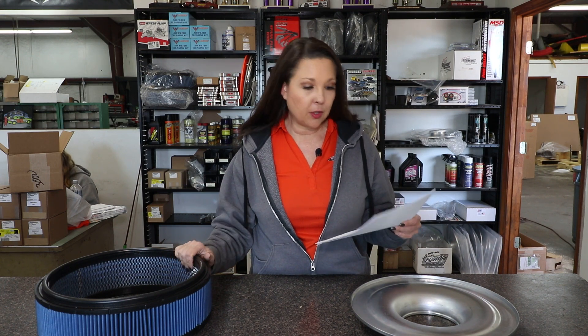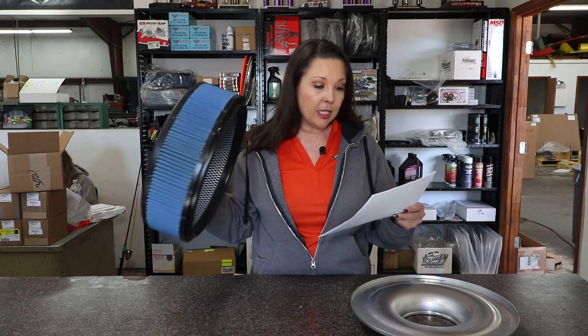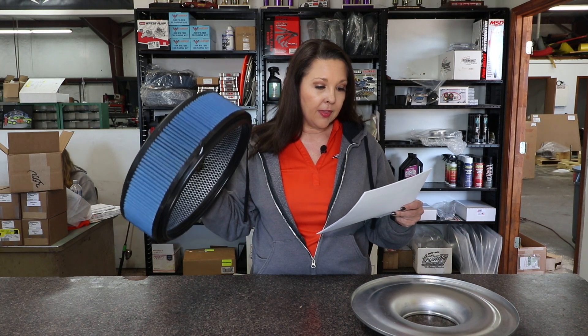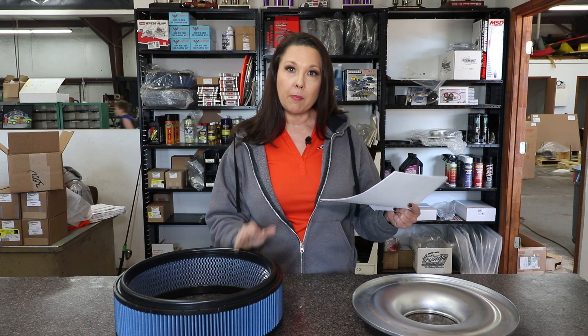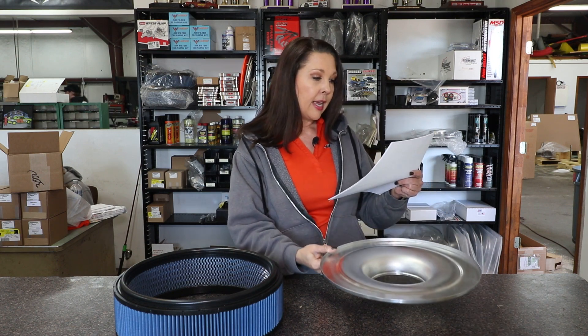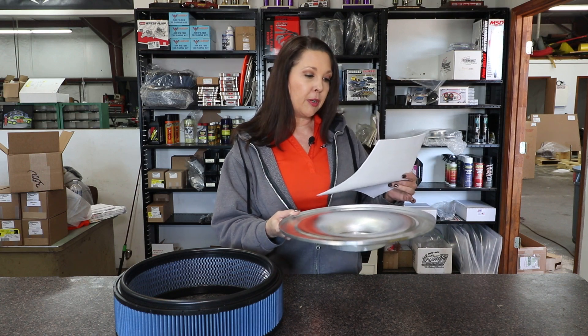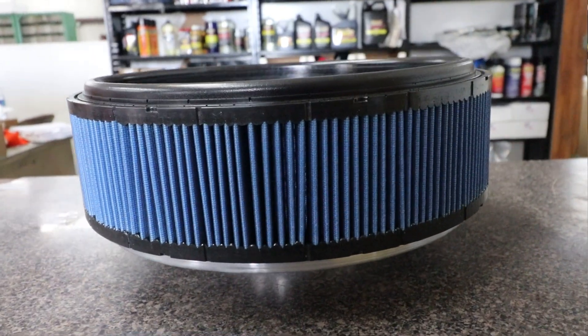Now let's talk about air filters and air filter bases. Traditionally Hendron has recommended a non-oiled filter, but with R2C no longer in the picture, they've finally found an oiled filter that works fantastically: the Walker Performance Filtration Air Filter, which is by far and away the best oiled filter on the market. For the air filter base, they recommend the Crate Insider flat air filter base, which produces the most power in their dyno testing. We sell both of those at crateinsider.com.